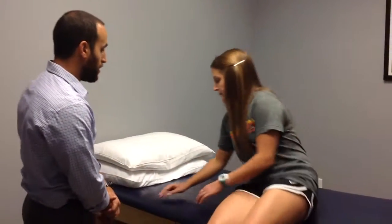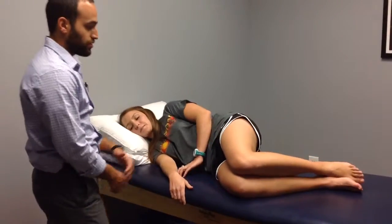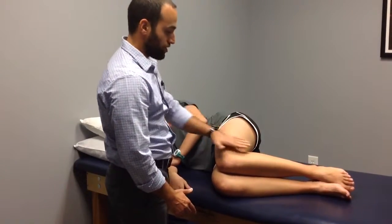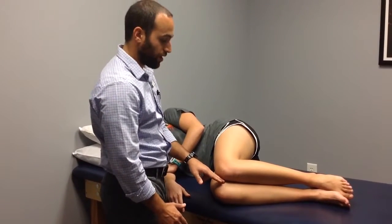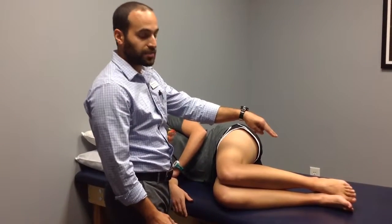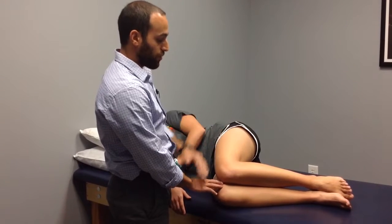The first one is going to require you just to be on your side. So Grace, please get on your side. I'm going to ask Grace to create about a 90 degree angle at her knee so that she's in this position right here. Her ankles are in contact with each other, her knees are in contact with each other. This exercise requires you to maintain the contact at the ankles but to raise the top knee away from the bottom knee.